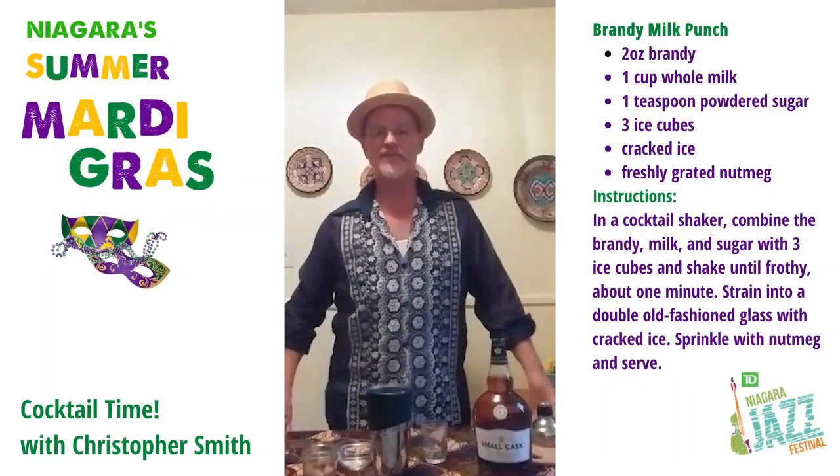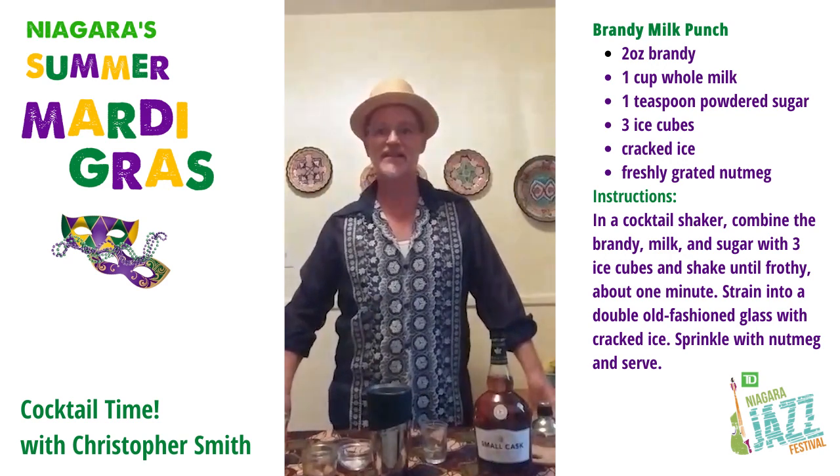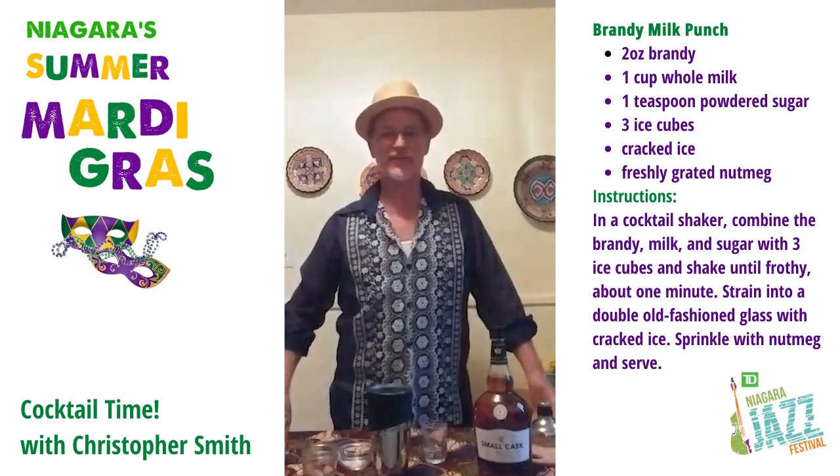Good evening, folks, and welcome to the last installment of the TD Niagara Jazz Festival's Mardi Gras Sessions, the Cocktail Edition. My name is Christopher Smith, and I am your bartender for this evening.